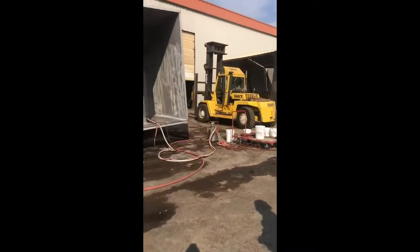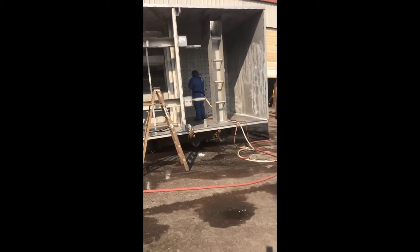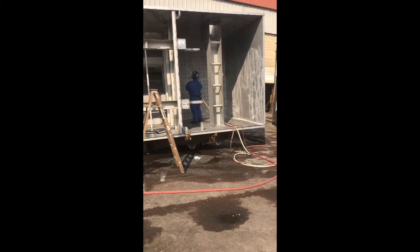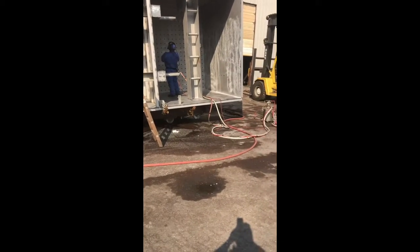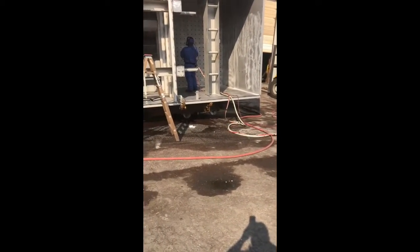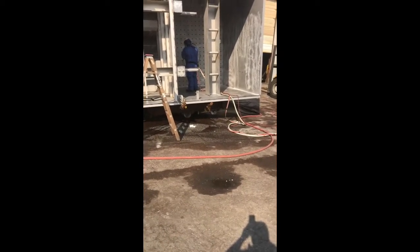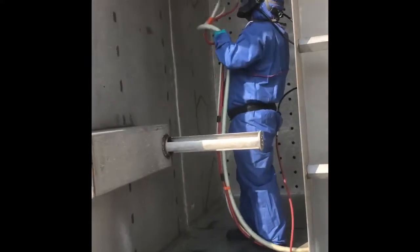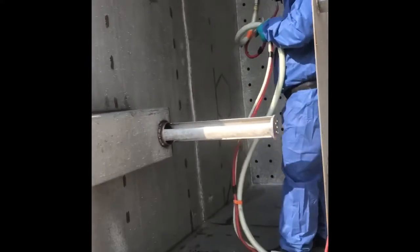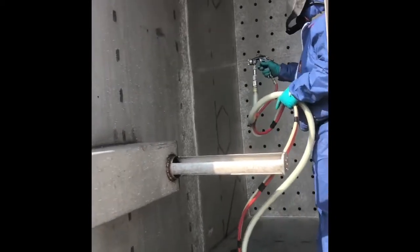That's in compliance with the ASTM 380-967. You can see the size of this tank and he's already almost completed one whole section. He's got it set fairly narrow, but this allows him to get a greater distance and spray the top of the tank.